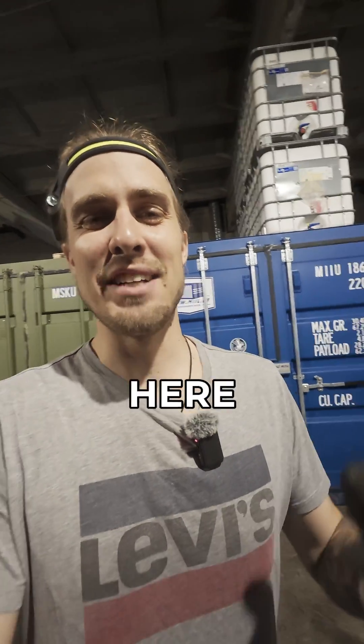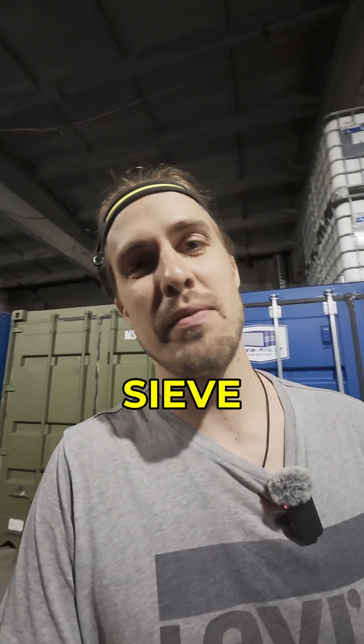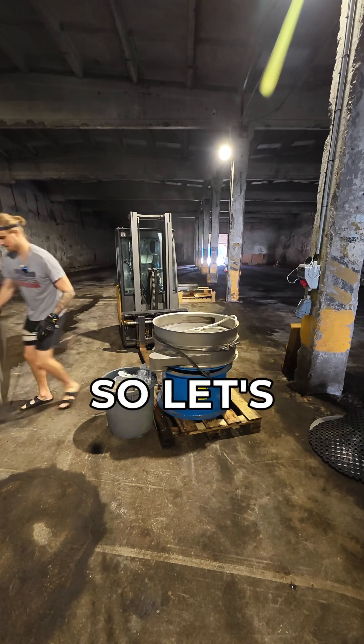What's up everybody, it's the Worm Guy here and today we are taking this fat boy for a ride. It's a vibrating seam that separates live larva from its poop. But before we can do that, I need to install another layer on the very top, so let's get going.